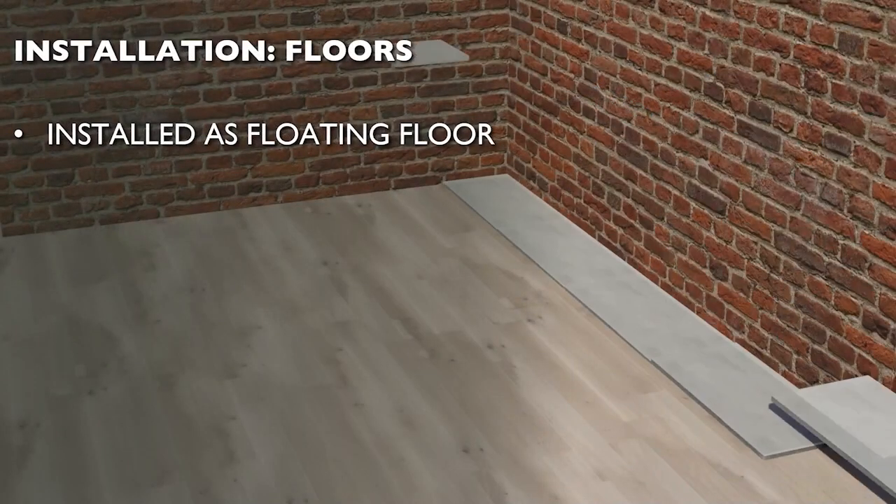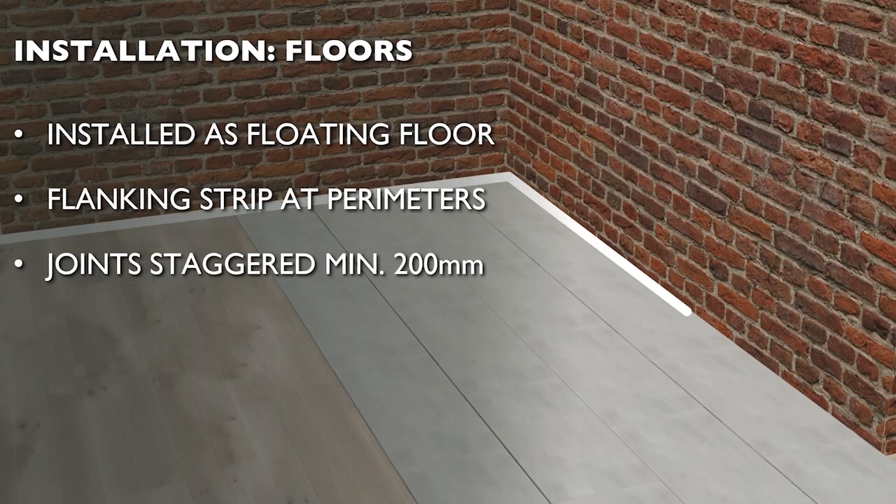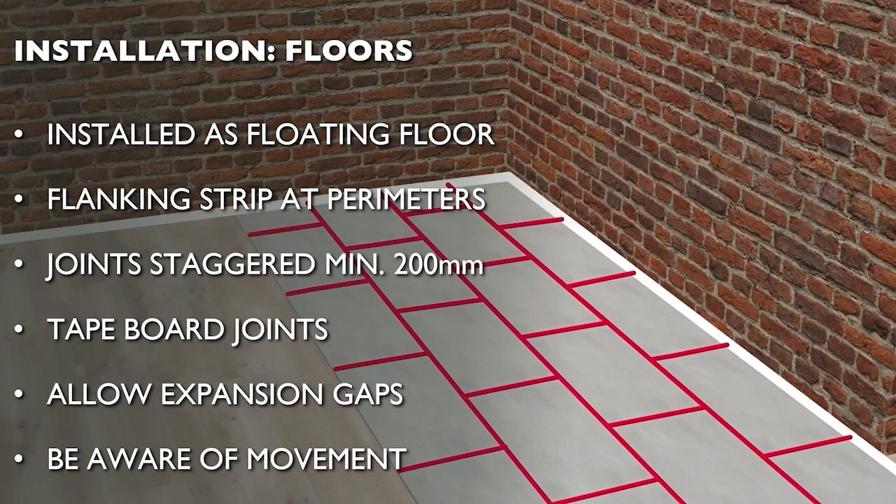In a floor application, SpaceTherm Multi is laid over a structural base as a floating floor. Before starting, it's important to ensure the existing floor is level and free of any movement, with any necessary repair work undertaken beforehand. Boards should be laid starting from the corner furthest from the point of access, properly aligned to allow a straight joint with the next run of panels. Joints should be staggered a minimum of 200mm between rows and an expansion gap left at perimeters. Once boards are laid, butt joints and perimeters should be sealed using wrap-tight tape to control dust movement, cleaning panels first to ensure good adhesion.